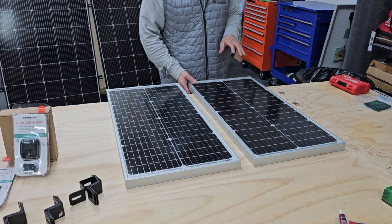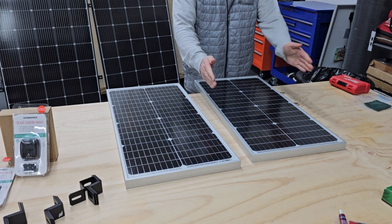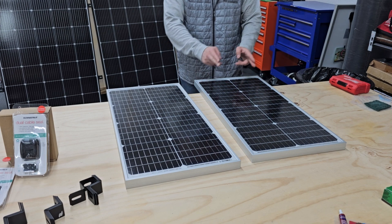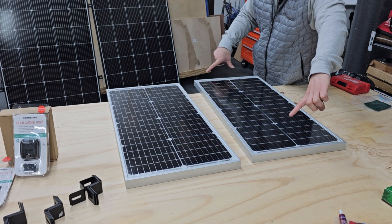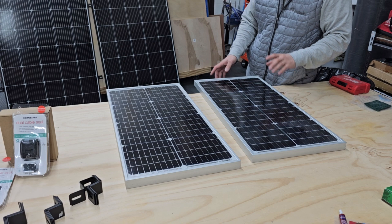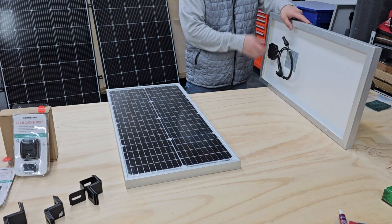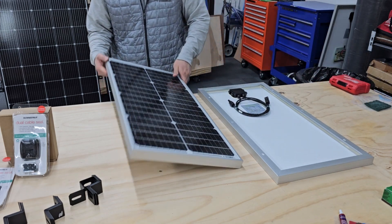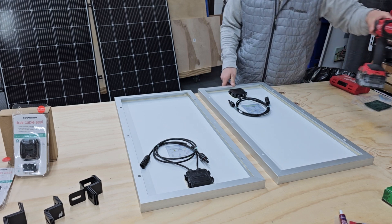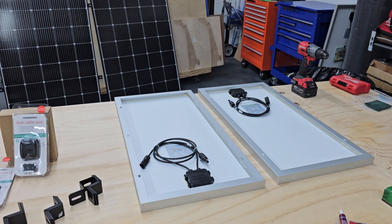First steps — I'm going to prep these panels for the flush mount brackets. Because these are going to be mounted on the sides of the MaxxAir Fan, I'm going to drill out two new holes here and there for the brackets, because they will attach to the roof rack framing on each side of the panel. I need to drill out four new holes and get those brackets in there. I'm just going to get the drill, get the step bit in there, and drill out a hole here, here, there, and there.